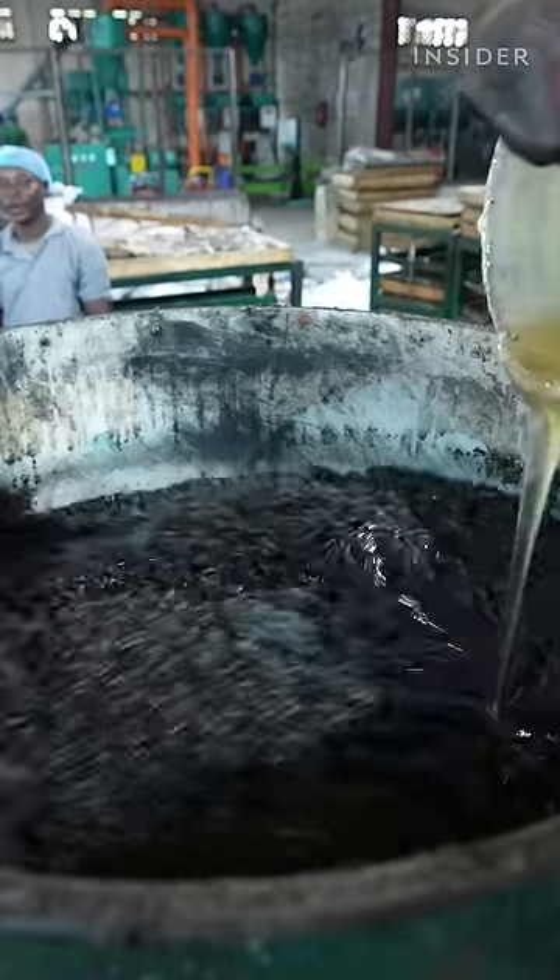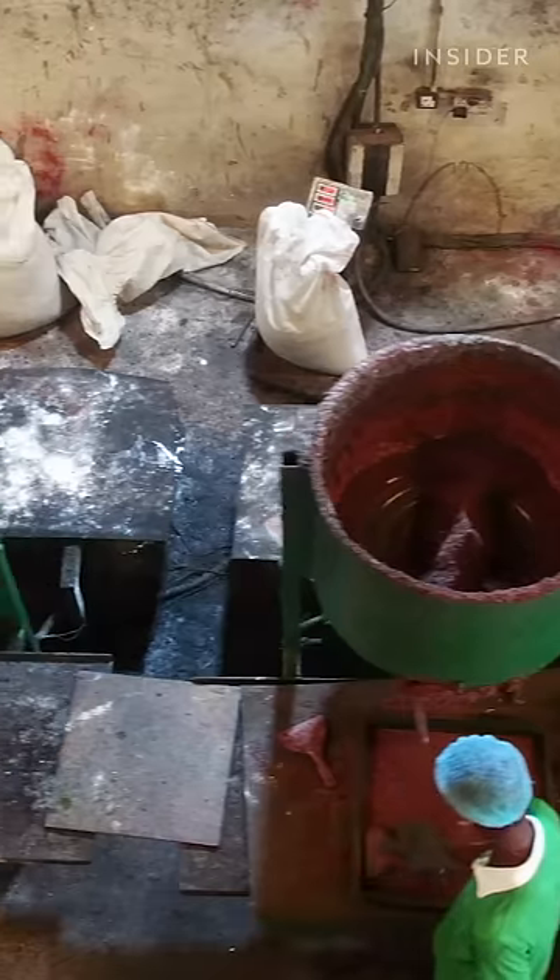Rubber crumbs twirl inside heated mixers. A polyurethane binder helps hold everything together, and dyes adjust the color.